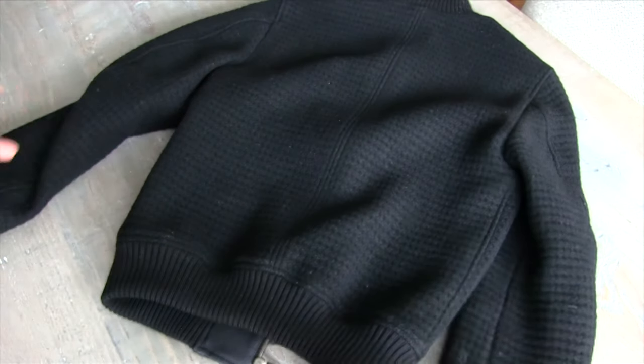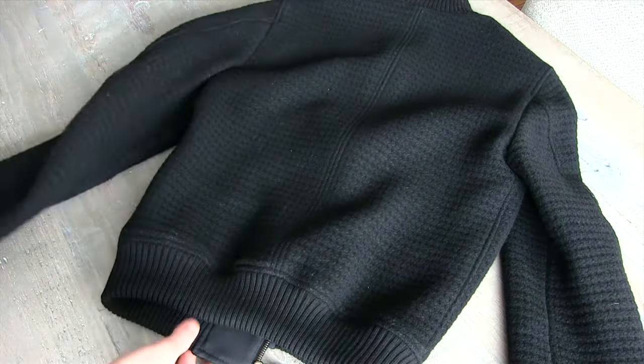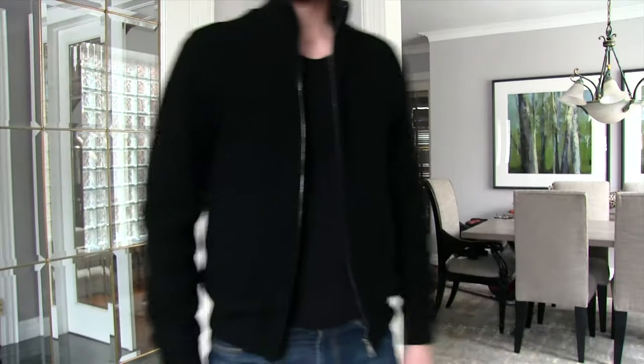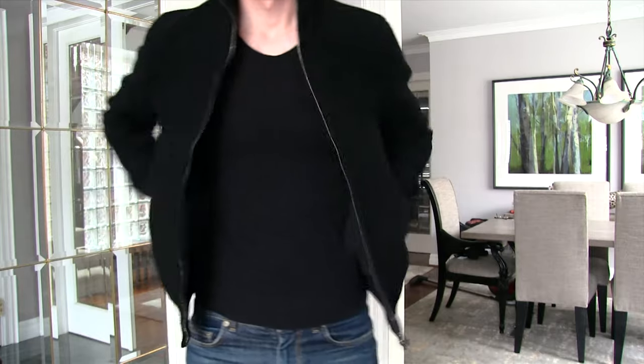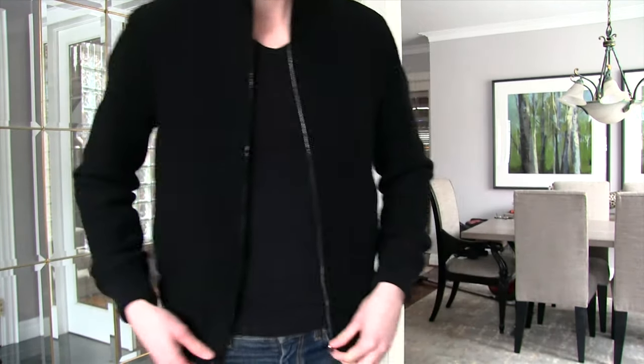Playing with it you can really see that it is a thick fabric. Down to about five degrees Celsius you'd probably be okay with just this jacket and maybe a t-shirt or a light sweater underneath. Overall it's a really good casual jacket — it's not as fancy as some of the other stuff I've reviewed, but it's very wearable.